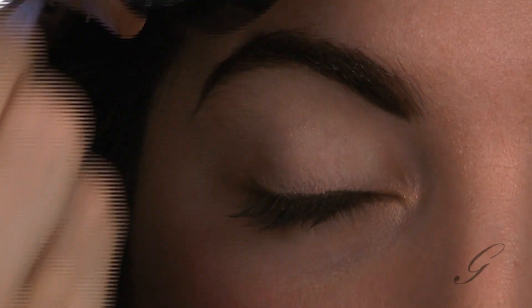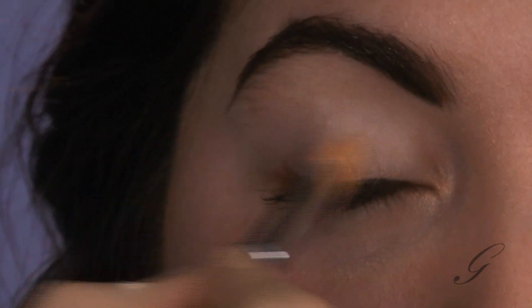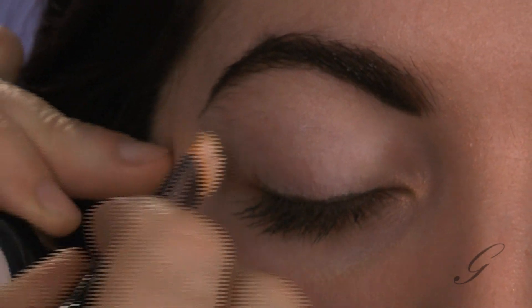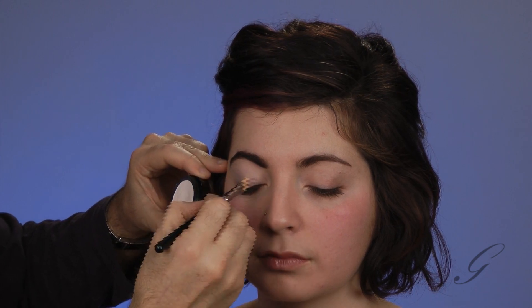Eyeshadow base. I'm using a wide concealer brush — I like a wide brush because it just gets the job done faster and goes on smoother. I'm going to sweep this across her entire eye. The pin-up girl is kind of a classic — you can also call it a 40s look, because this is where this look was born, actually during World War II. But it became a classic look, so let's have some fun with it.